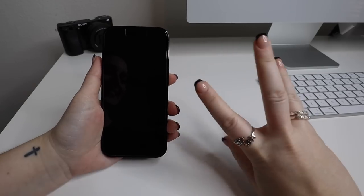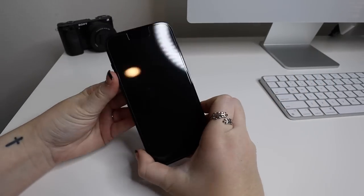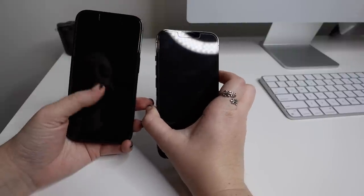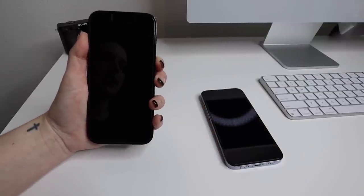I successfully did it — I thought I was going to mess it up but I'm so glad I didn't. The screen protector is on, and now it is time to set it up, going from my iPhone 13 Pro to my iPhone 14 Pro. Let's turn it on and see what it says.